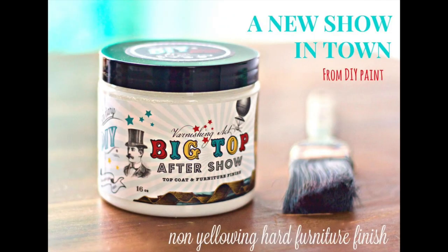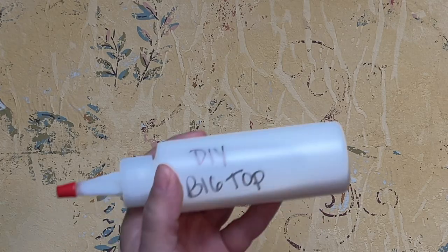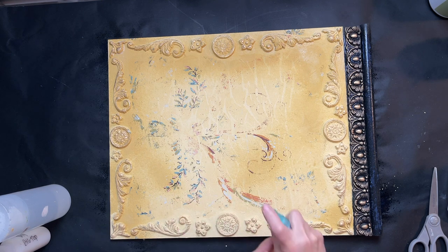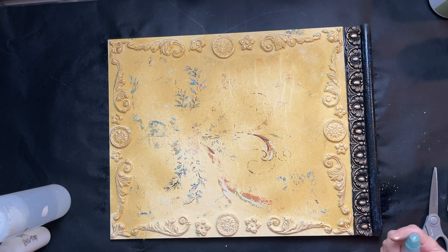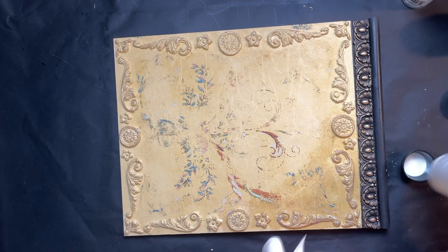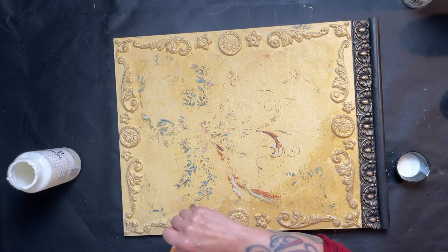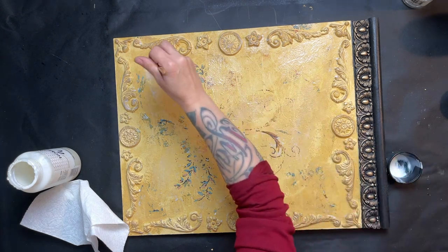I grab my Big Top and some water, mix it 50/50, and spray over the whole sign — including the top where the black paint and molds are — to give it a protective coat. The reason I'm spraying rather than brushing is because I don't want to risk smearing that inlay paint. Once that's all sprayed and dry, I go in with a clear wax coat so that when I apply my antiquing wax, it doesn't completely absorb in and I can get more movement out of it.